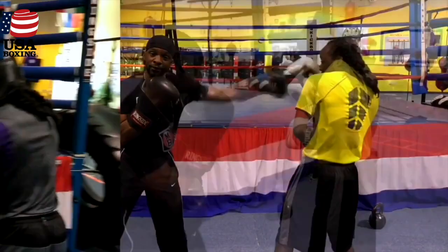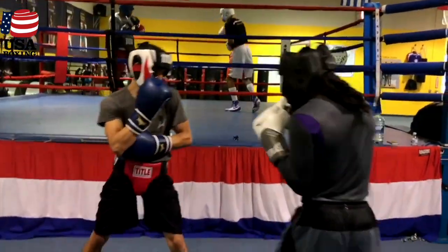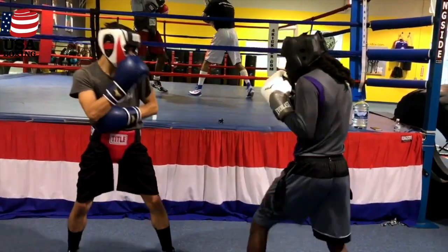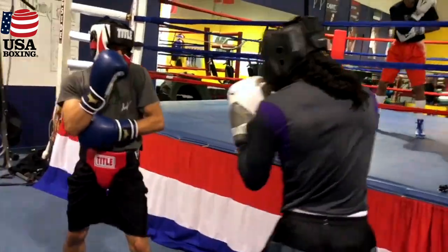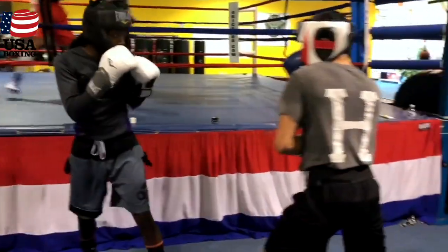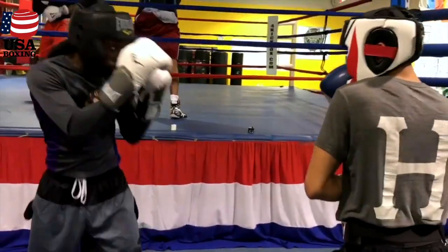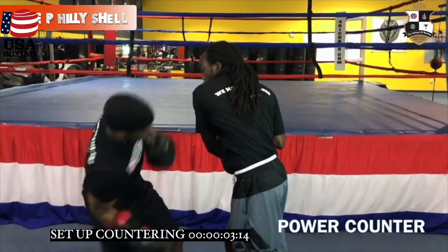That takes my jab away. All right — hook. Next sequence, we're going to show you how to stop the double jab and reposition yourself. Catch.